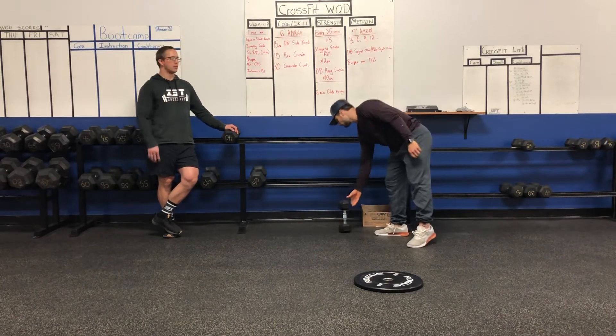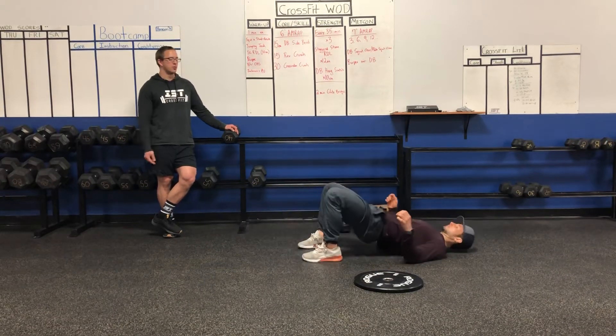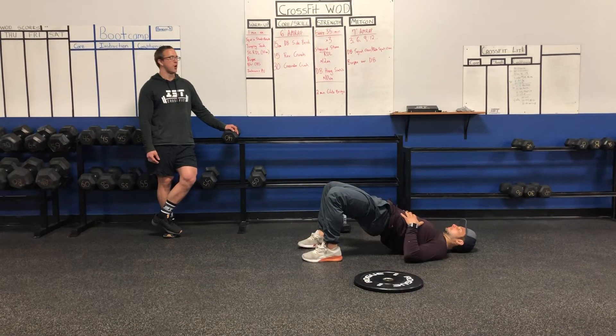Let's finish it off with a two-minute glute bridge hold just on our backside — a little bit more posterior work. We're just going to hold that nice and strong for two minutes.